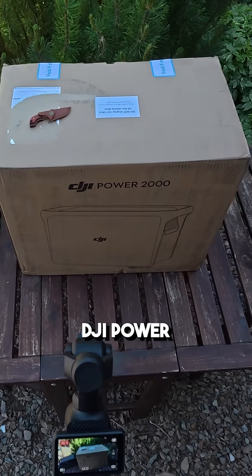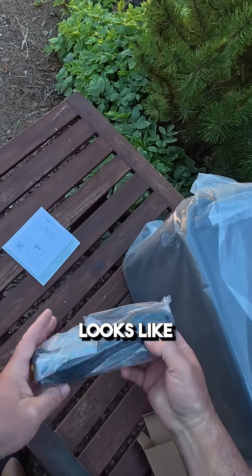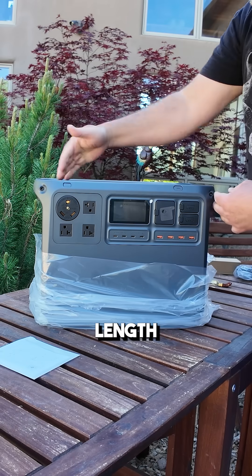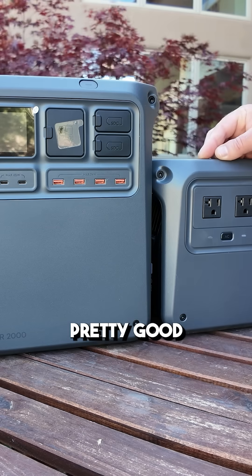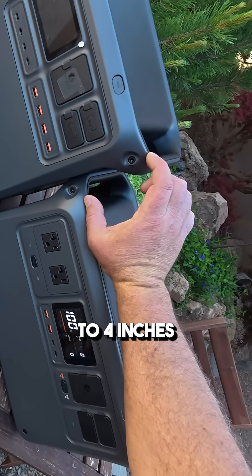Check out the newly released DJI Power 2000 package. This is the main power cord — it's the same length but higher than the 1000. And that's actually pretty good for doubling the capacity; it's literally only about three to four inches higher.